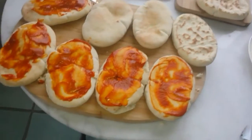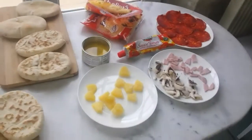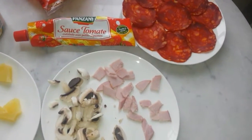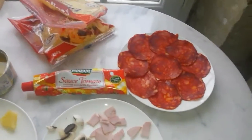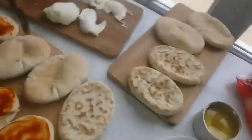You need tomato puree and you put it on your pita breads. The toppings we use are pineapple, mushrooms, ham, pepperoni, cheese, and mozzarella — and that's about it.